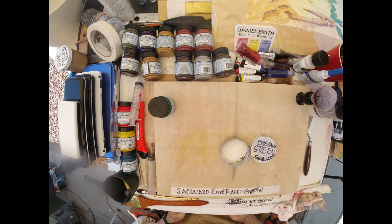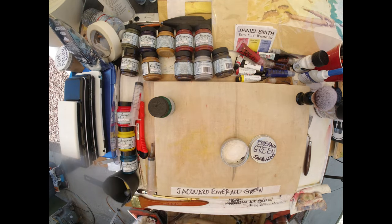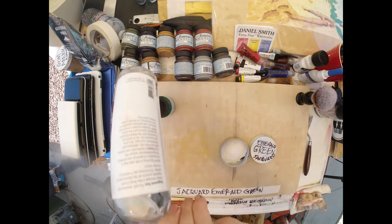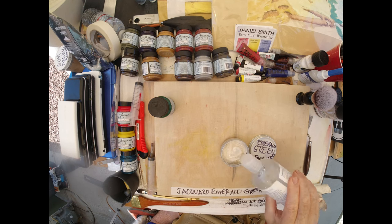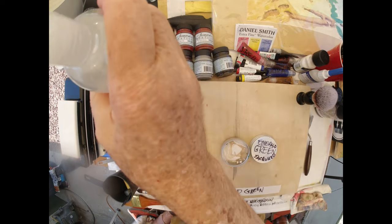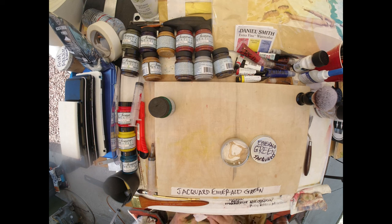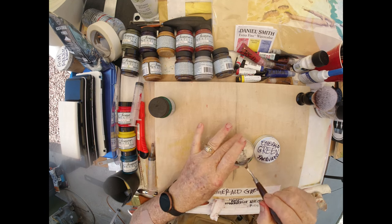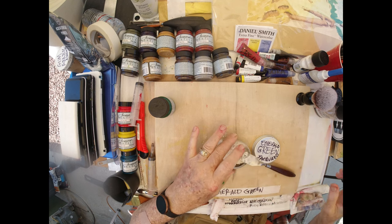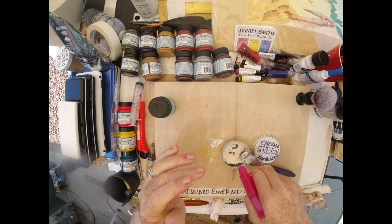Very precise measurement — and the next batch might be different. To counteract some of the qualities, we're going to use glycerin. Both gum arabic and glycerin are traditional mediums. I'm going to add a little water so the powdered gum arabic doesn't fly out.